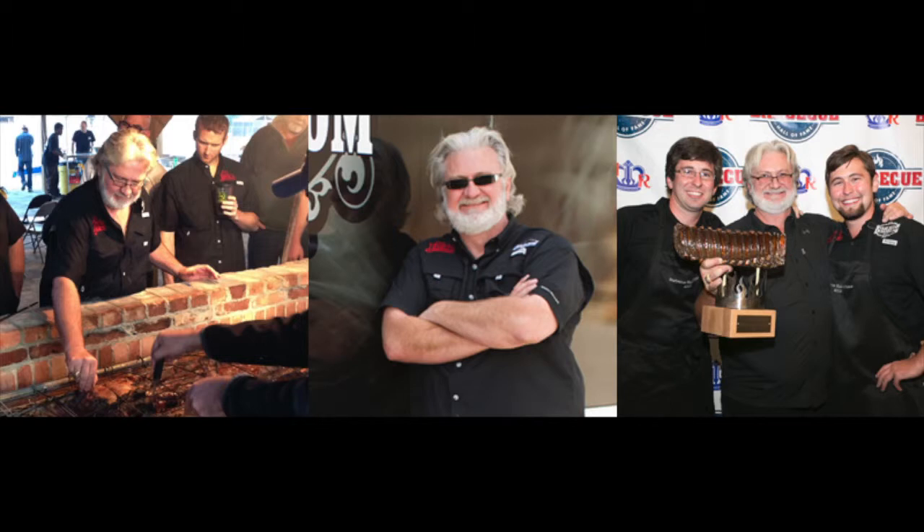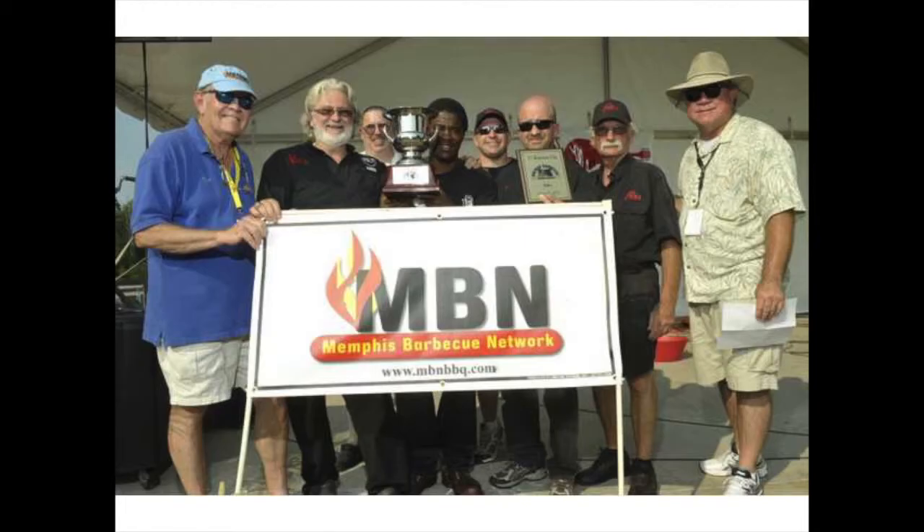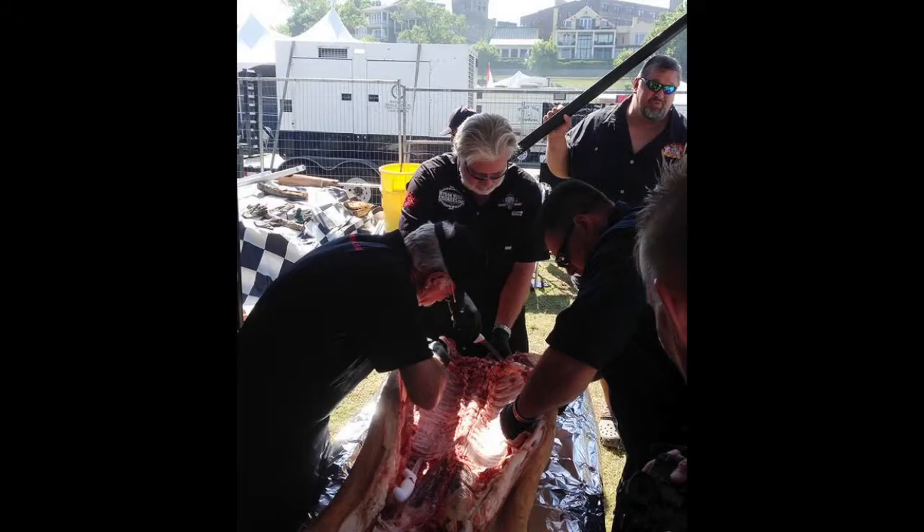Getting back to the burgers — some of the best ingredients I like to use: I like to take my favorite rub that I make, fold it into the meat, then I like to take grated pepper jack cheese, fold it into the meat, then make the patties, then freeze them, bring them out and grill them.